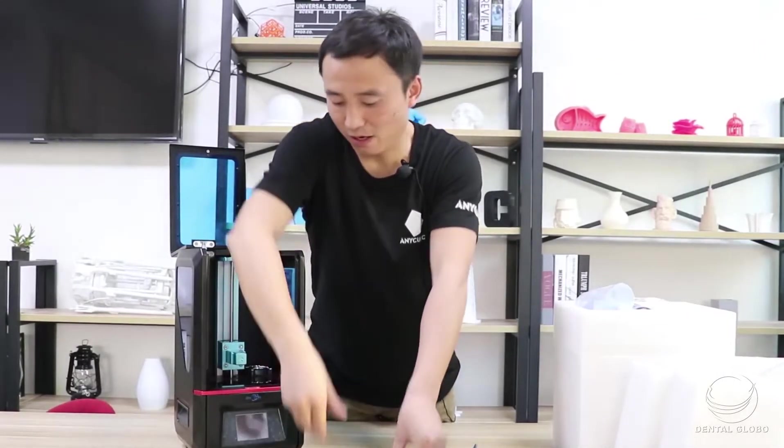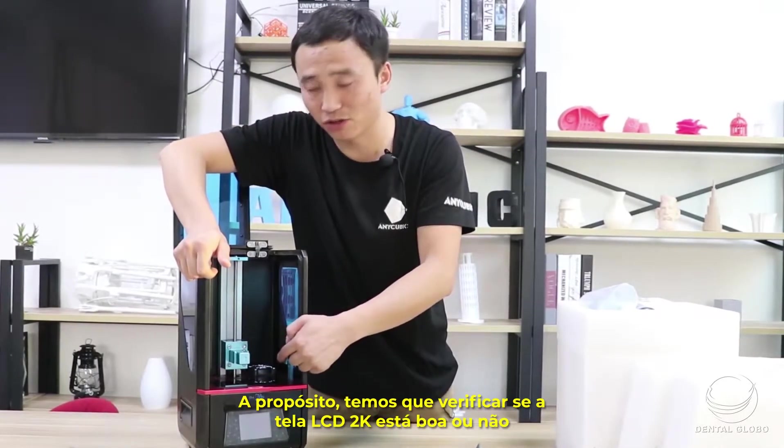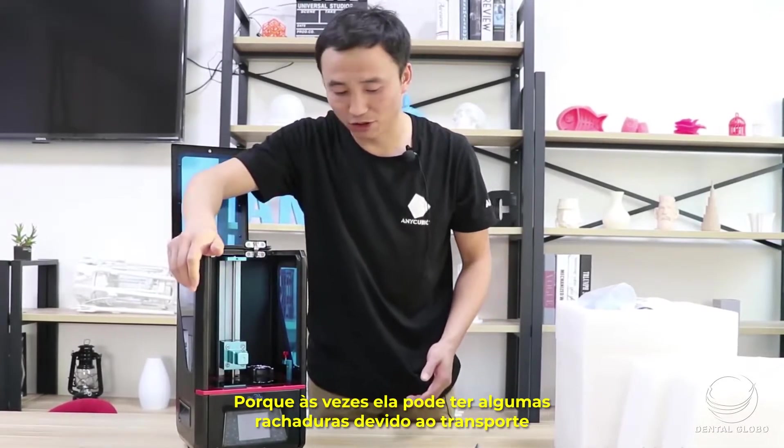Just be careful. We have to check to see if the 2K LCD screen is good or not, because sometimes it might have gotten some cracks because of the shipping.